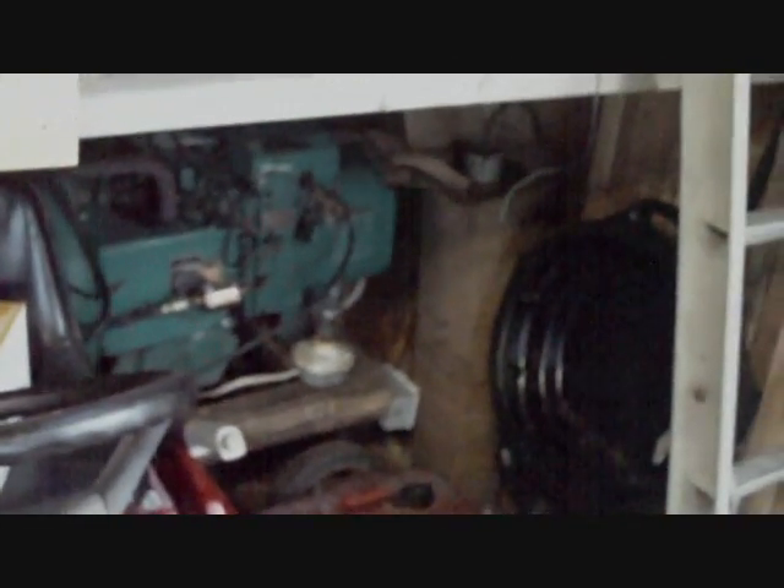I actually had the Onan running — I believe it was Tuesday, so two days ago. It fired up first crank. Basically once you pull the choke on it, it fires right up. It's actually running really good now since I added the carb on it.